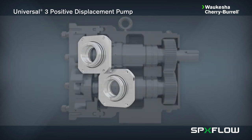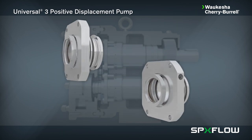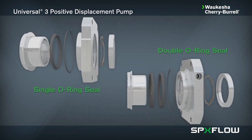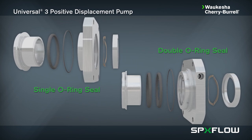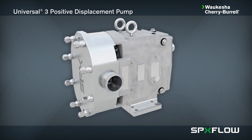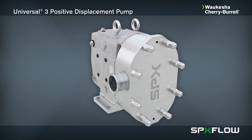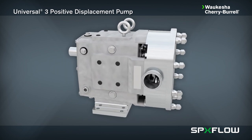Single and double o-ring seals, which are general purpose seals, are lower in cost, easy to service, and suitable for low pressure applications up to 100 psi or 7 bar. Check with your authorized SPXflow sales representative for the seal options that are best suited for your specific application.